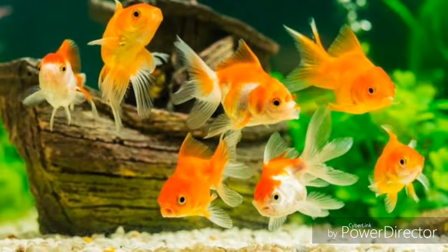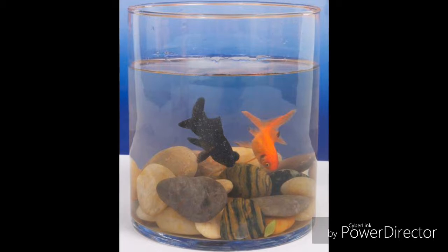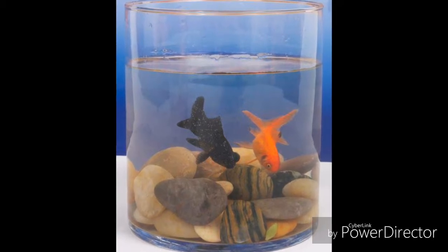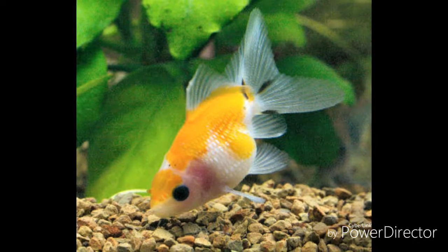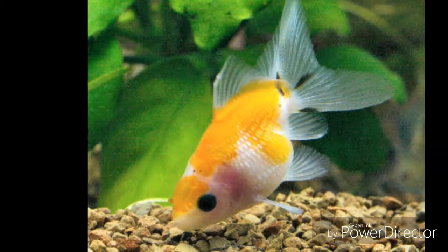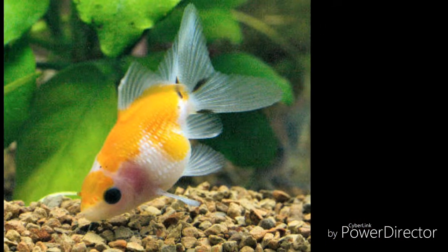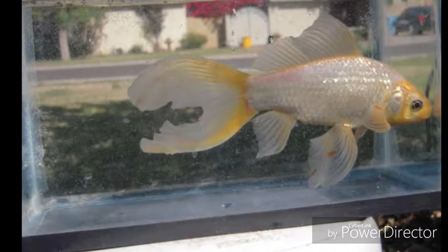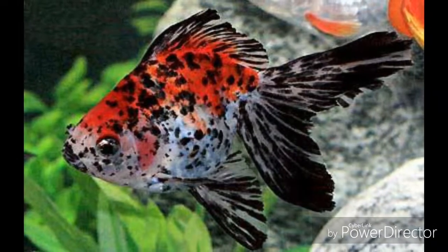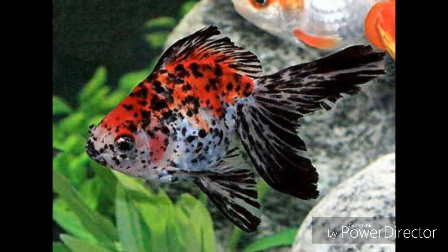It's not an overcrowded tank. One goldfish tank is 100 gallons. This is the highest amount of goldfish you can keep. Here we make a good amount of goldfish, and they have a lot of oxygen.